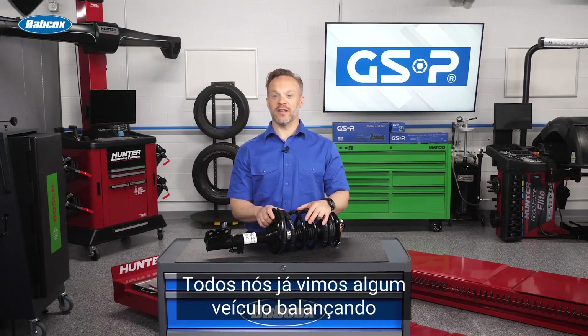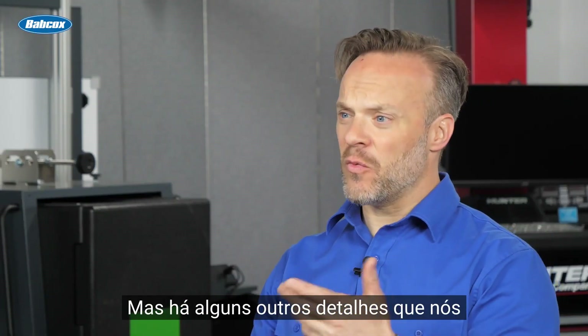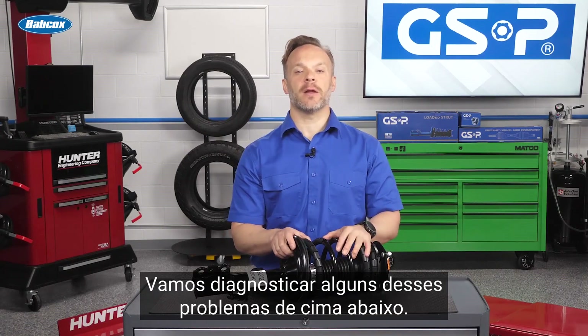We've all seen that vehicle bouncing down the road and realized they need struts bad. But there are some other things that we need to be on the lookout for that may not be quite as obvious. Let's diagnose some of the problems from the top to the bottom.